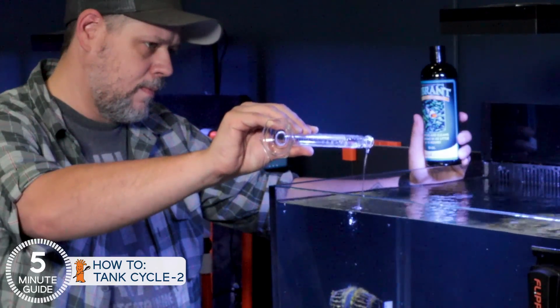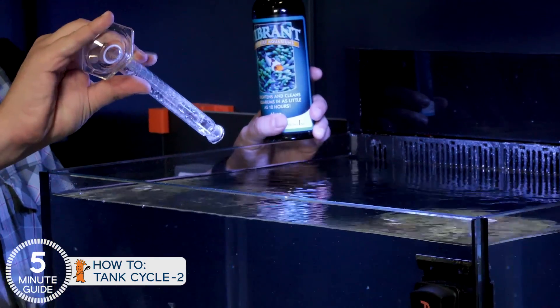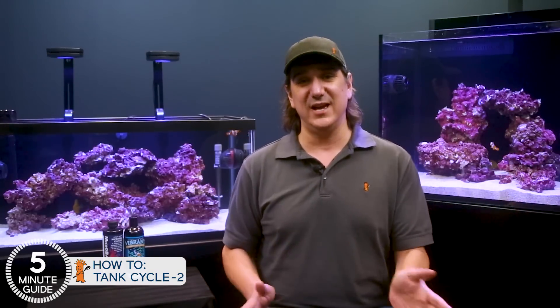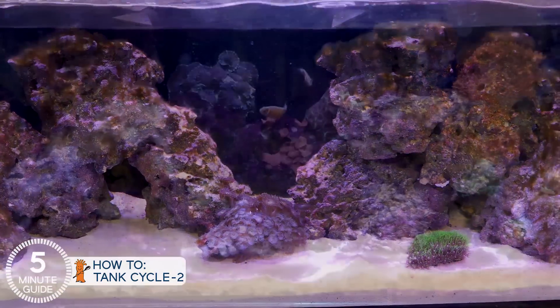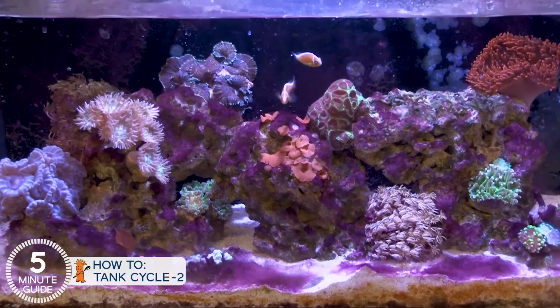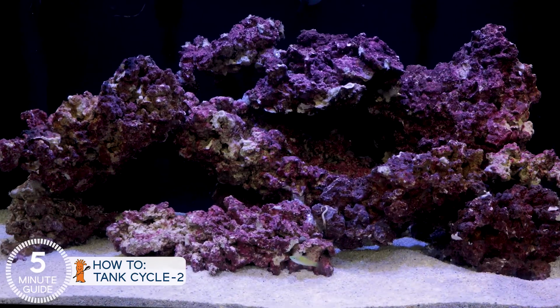As to when and how: we're going to use Vibrant starting at a point in between when the nitrogen cycle has completed, but weeks before you turn the lights on. Then dose every couple of weeks until you're confident that you're past that new tank stage. These types of bacteria don't replicate in seawater, so they do need to be dosed to prevent or deal with the issues they're intended for. The theme here is an aggressive approach to avoiding algae altogether, because algae and pest outbreaks in the first year are one of the biggest challenges reefers run into. It's kind of tragic that the hardest part of owning a reef tank is the first year, because it gets exponentially easier after that point.